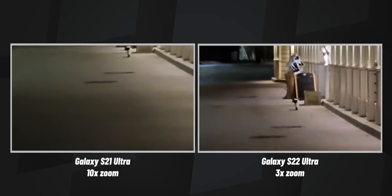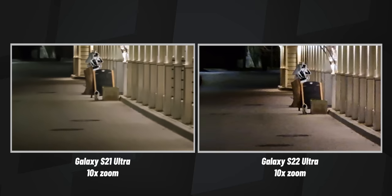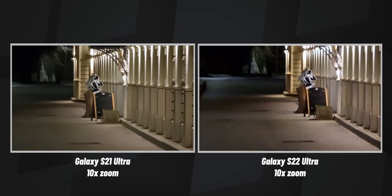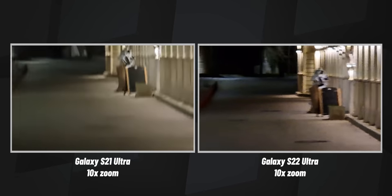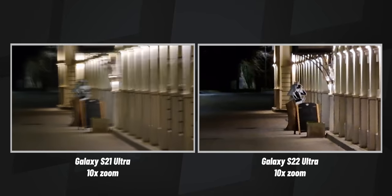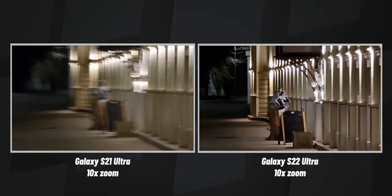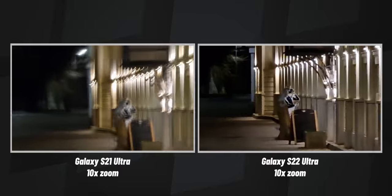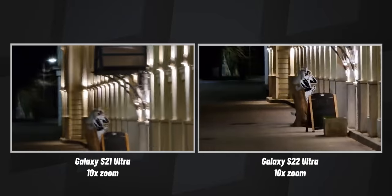At ten times zoom, we can track a cat entering the building. Walking with 10x zoom, it's super shaky with the S21 Ultra, and buttery smooth — just crazy smooth — with the S22 Ultra.